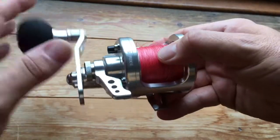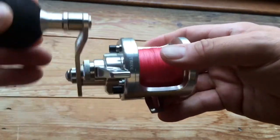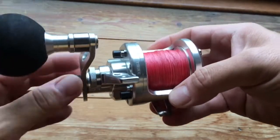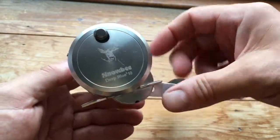This is a reel that's designed for people like myself that only reel in with their left hand. It's CNC cut spool and frame, has a 5.2 to 1 gear ratio, and holds approximately 300 yards of 40 pound braid.